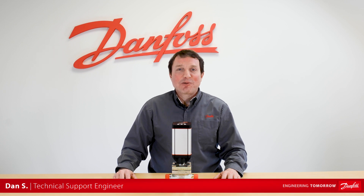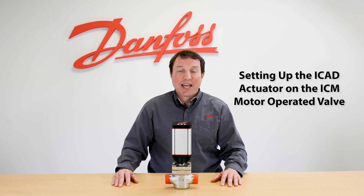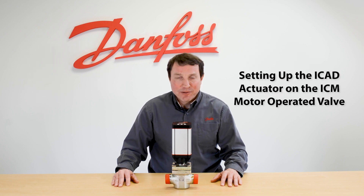Hi, this is Dan. I work in the industrial refrigeration technical support group. Today we're going to talk about how to set up the iCAD actuator on the ICM valve.